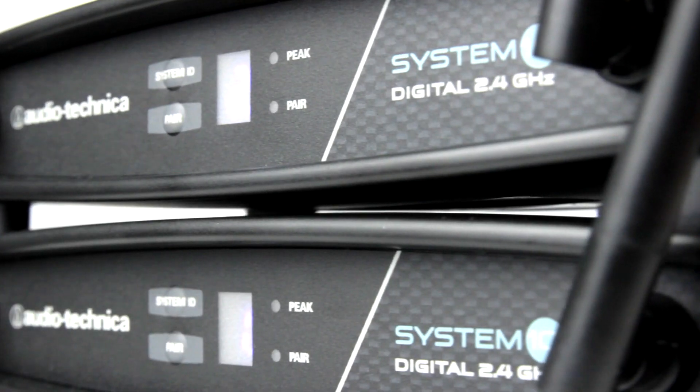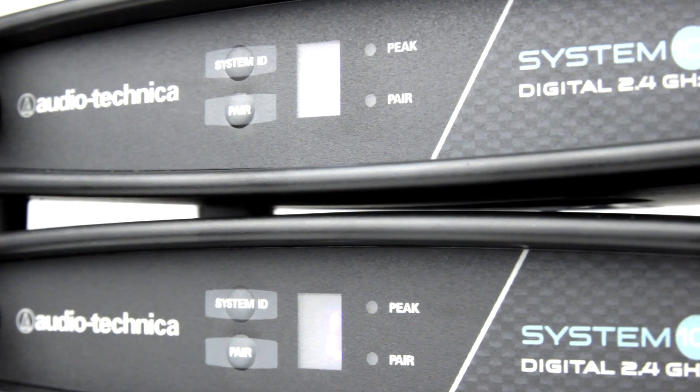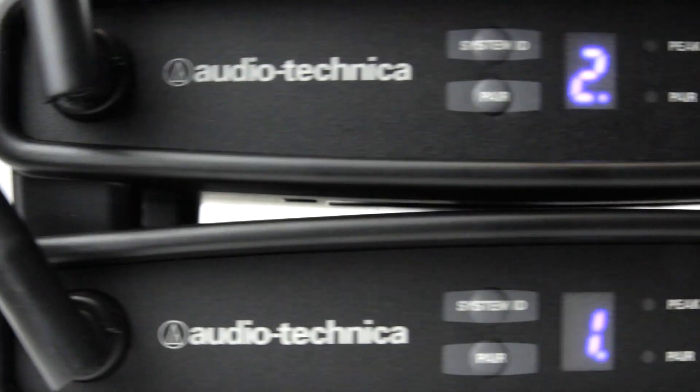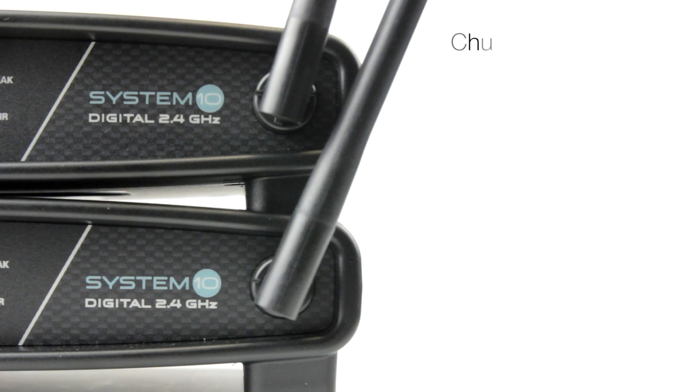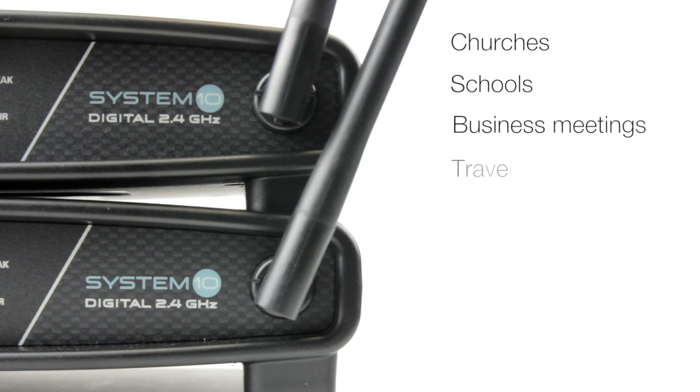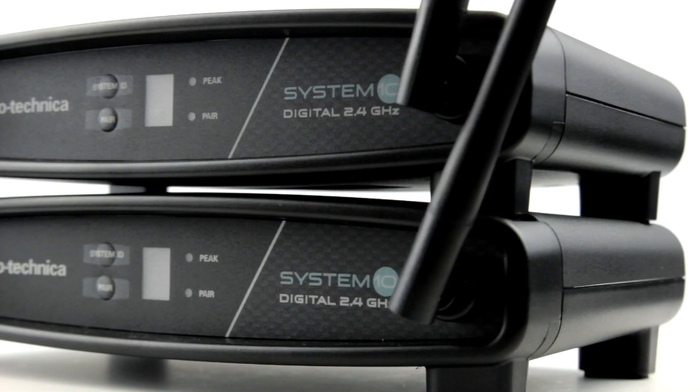System 10 offers all of this at an outstanding recommended retail price of £259, making it a perfect system for installations such as churches, schools, business meetings and travelling musicians. It's available now from all good music instrument retailers near you.